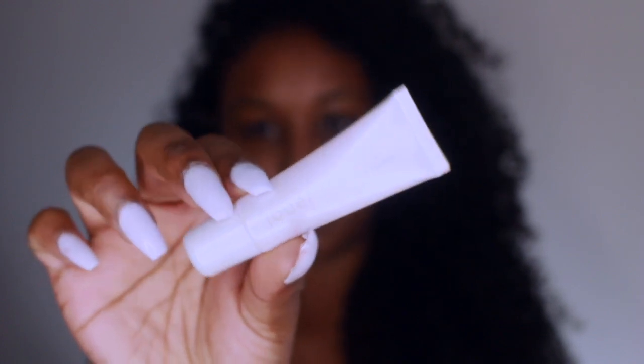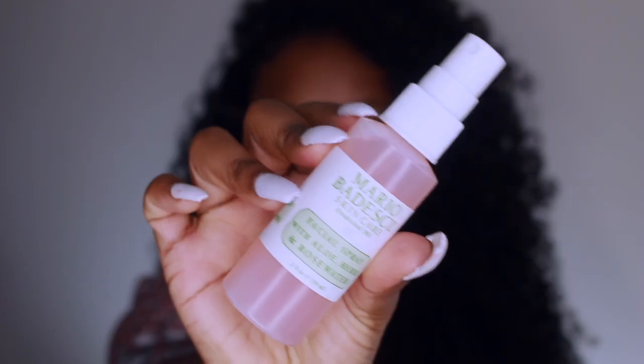Let's just jump into this tutorial. I'm using the Jouerre lip conditioning treatment. I love to use this because it literally conditions my lips — it feels soft and it's just ready for skin prepping.